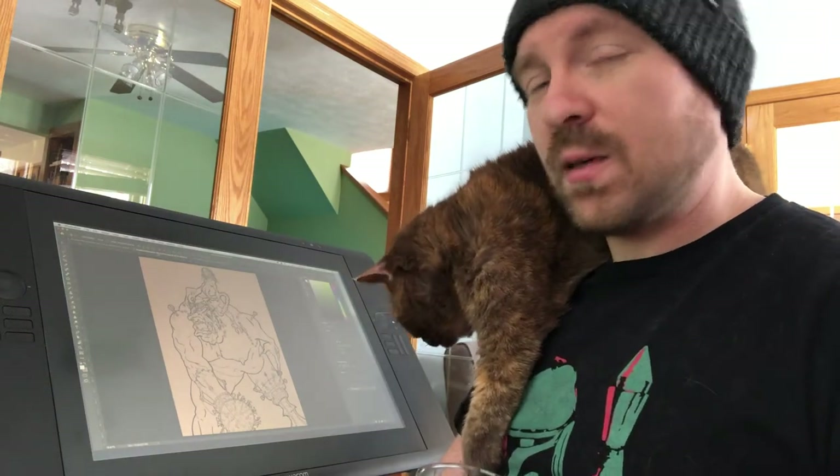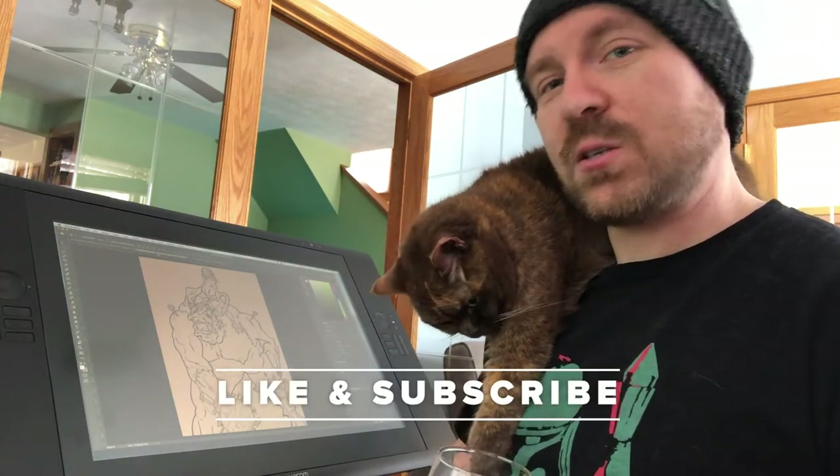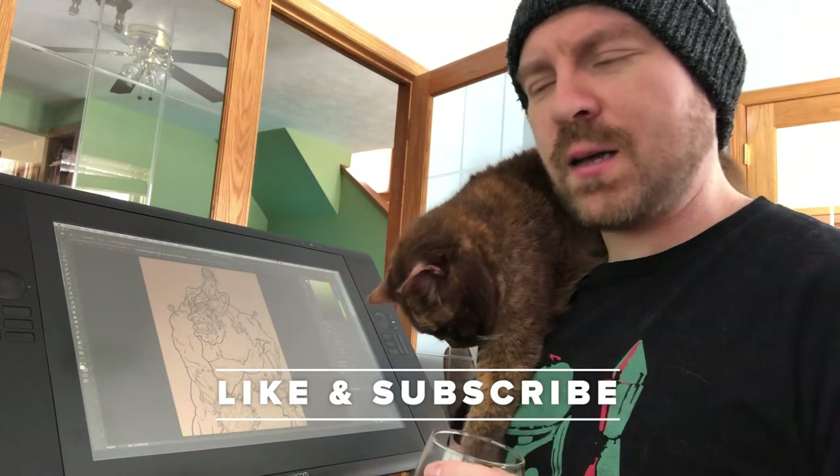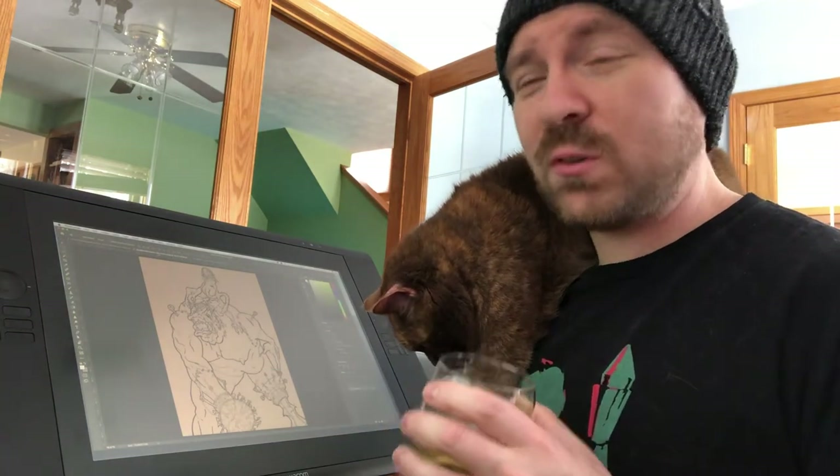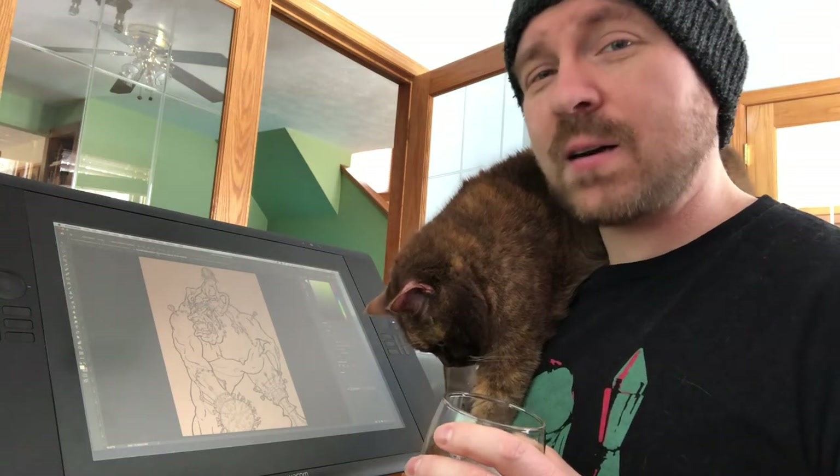Cheers, everyone. Hope you're doing well. Bees and I just got done with dinner. She had some tuna and olive oil, and I had cookies and ice cream — not because I'm running low on food, but because it's the only thing in my house right now that I didn't have to spend time cooking.